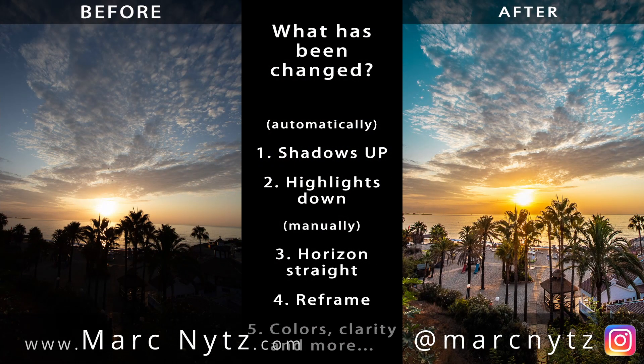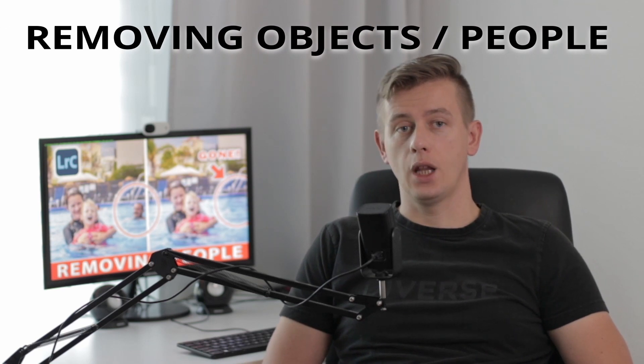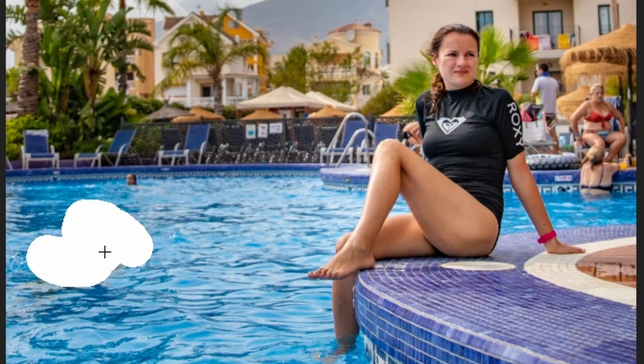Hi guys, Mark here. In my previous videos I showed you already what you can do to improve your pictures from holidays. Today I will focus on removing unnecessary objects from your photos. If you are on holidays you may be in crowded places and maybe you will have situations when in your frame you capture somebody and you would like to get rid of that person. For such situations you can use the spot removal tool in Lightroom, and this is something I would like to show you today. We can start right now.